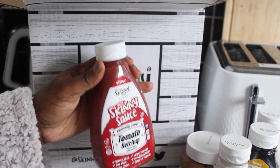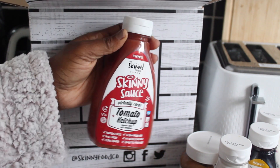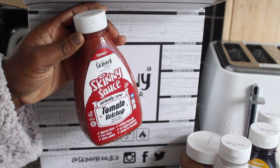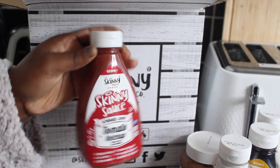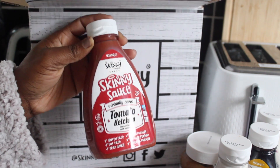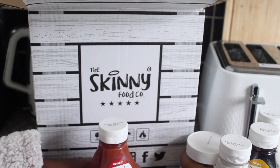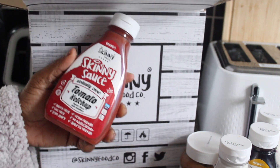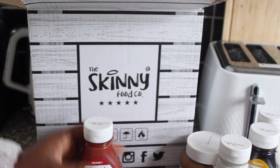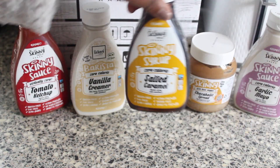I'm going to be using the tomato ketchup a lot because my kids — especially my son — love it. He loves to have tomato ketchup with almost everything, whether it's rice, chips, or anything really. So yeah, this one is definitely going to be used a lot. That's everything I received from the Skinny Food Co.